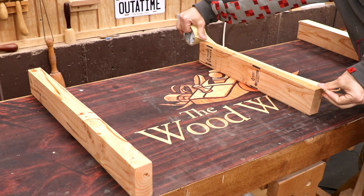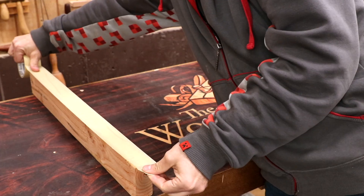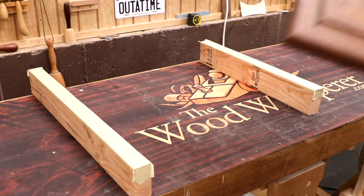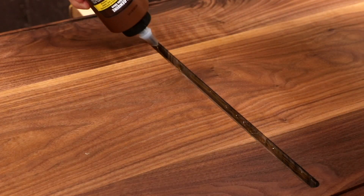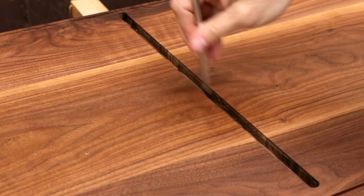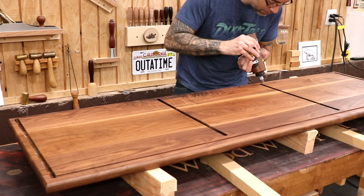Once the finish is cured it's time for the glue-up. I'll use two-by-fours with tape on the edge as a platform to lift the assembly up off the bench — this makes it a lot easier to apply clamps. Because I know this one's going to require a lot of fiddling, I'm using Titebond liquid hide glue, which gives me a lot more working time.